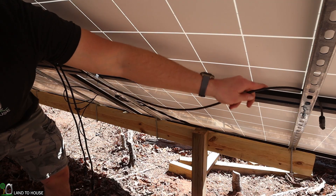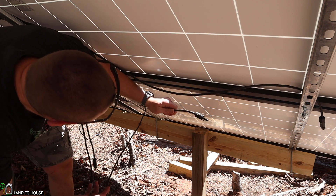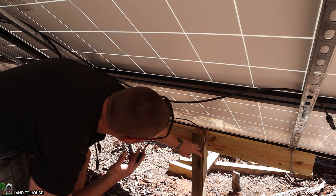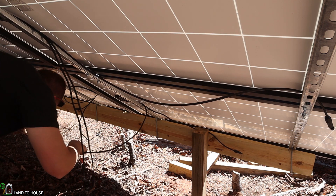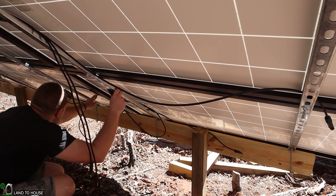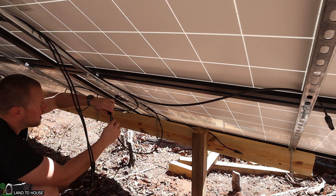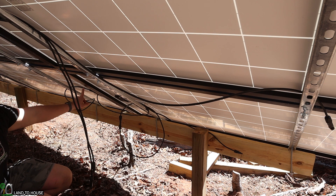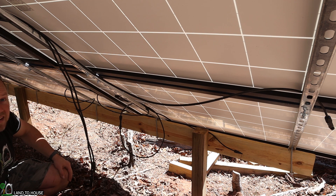Now that we know this is going to be the full string negative, I can take this other panel down here and find the positive, and we can dedicate that one to be the full string positive. So that being the case, I now need to go along each of these panels and hook one negative to one positive. So if I've got this negative right here, I can find the positive of the next panel and go ahead and connect these together. So now this panel and this panel have been connected together. I'm going to go down the line, hooking up positive to negative, positive to negative the whole way down until I get to the other end.